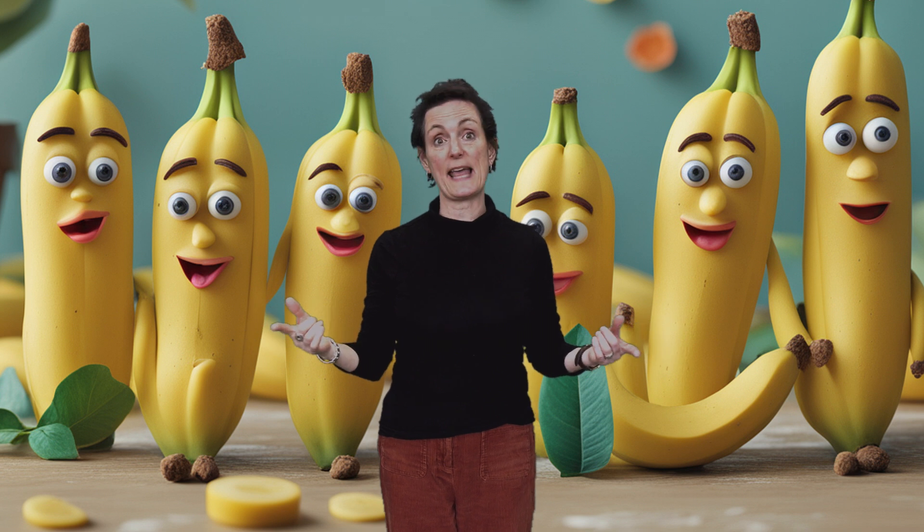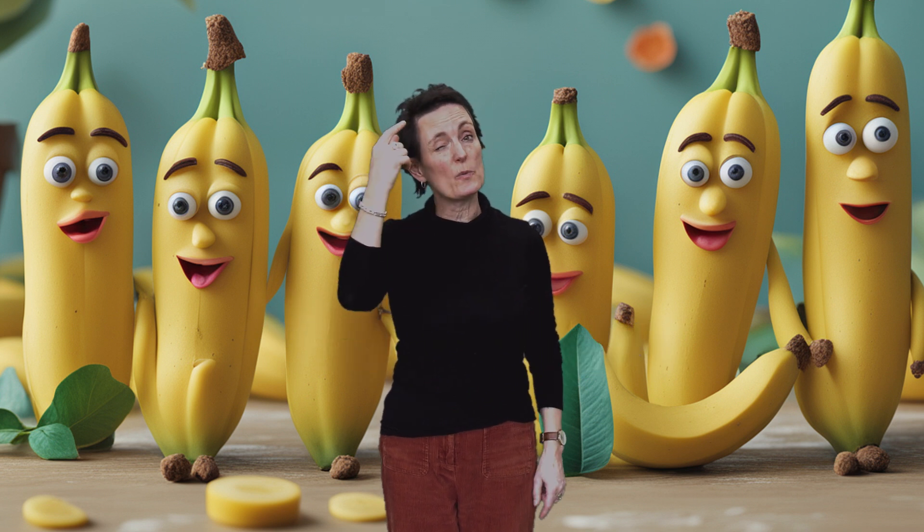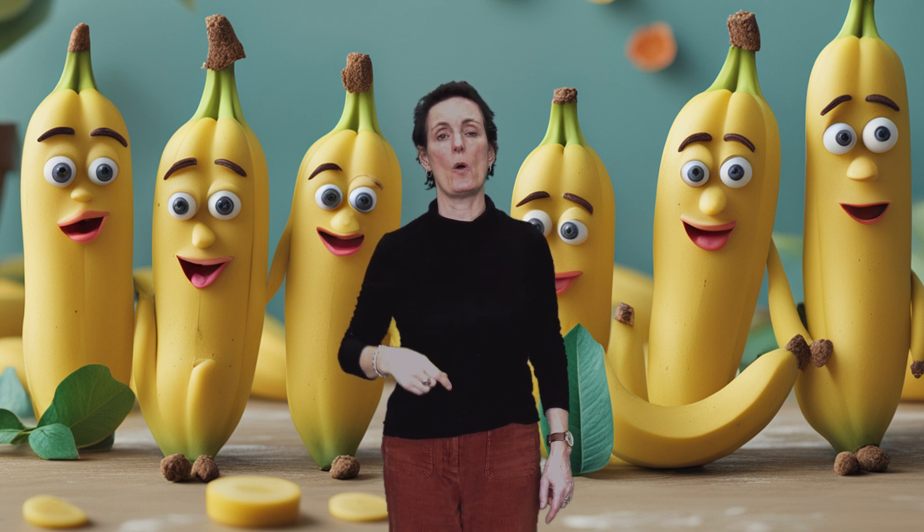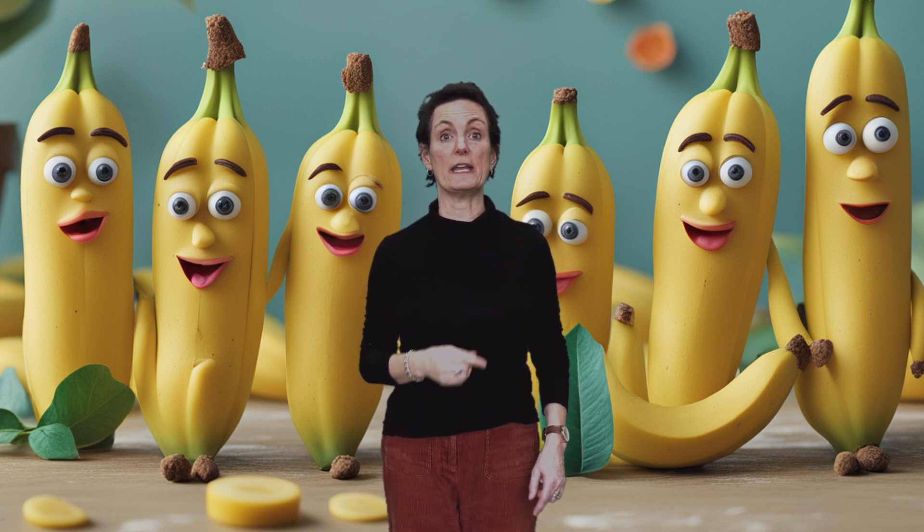Now, we're not going to say Bananas Bananas — we're going to think it instead. Are we ready? Here we go. One, two, three, four.